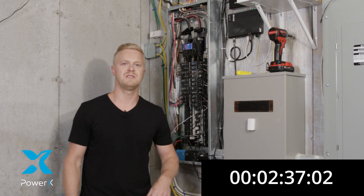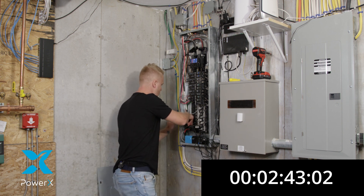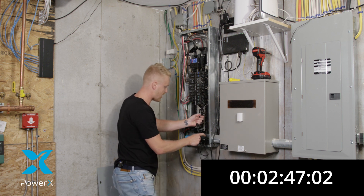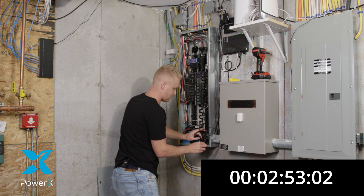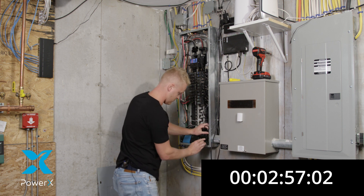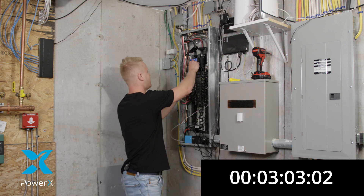Just like that, nice and easy. Since everything is connected, we can go ahead and close our electrical cover panel. What you want to do is gently tuck the wires in so they're out of your way. You can take the bundle of wires and tuck them in real neat. Please remember to get your main breaker back on.